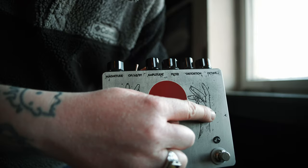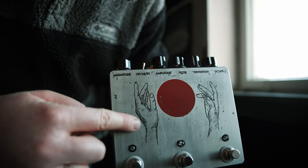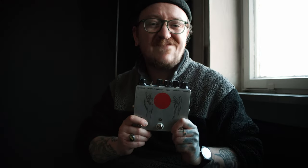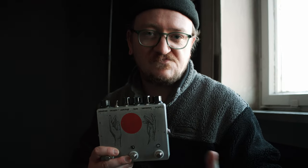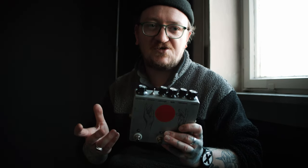First things first, you will need a product. I took this effects panel for guitar — you take your guitar and plug it in here, the signal goes through it into the amplifier. I chose an effects panel because I play quite a lot of guitar and it helps to have some knowledge about the product. You can take whatever product you want, as long as it's not the size of a car.